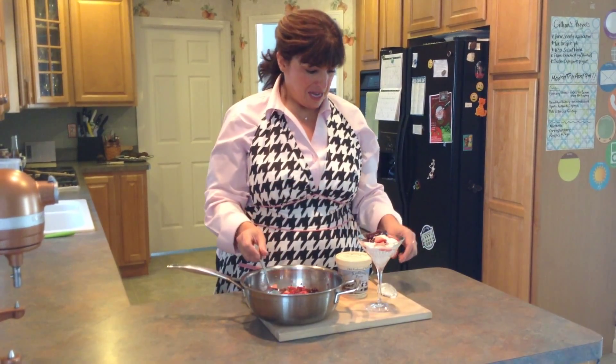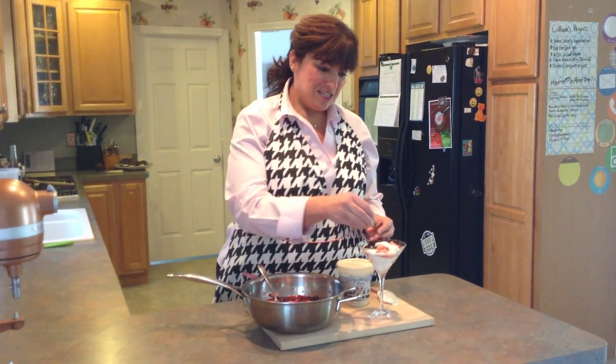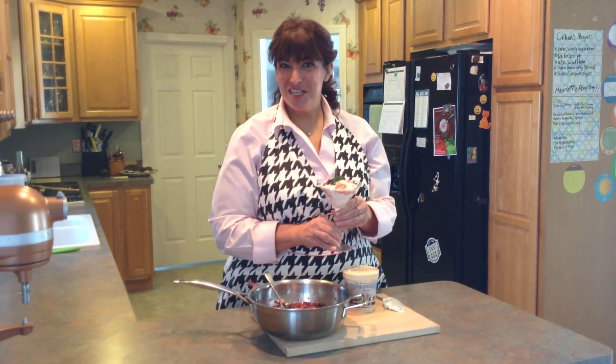You can see the steam coming up as it hits the cool ice cream. Now I'm going to garnish that. You can sprinkle on a little bit of crushed cookie — if you've got some ginger snaps, you can crumble them and put them on top. Or you can simply serve it with a little bit of mint. I think that everybody will enjoy this — I know that I will.